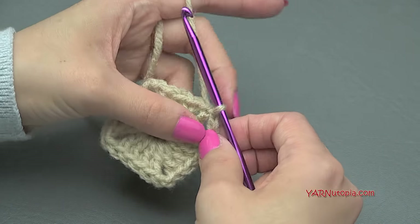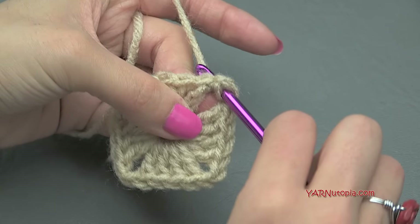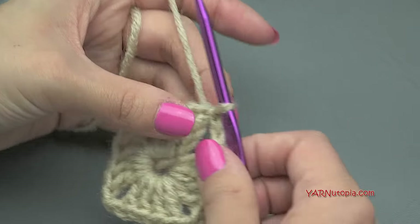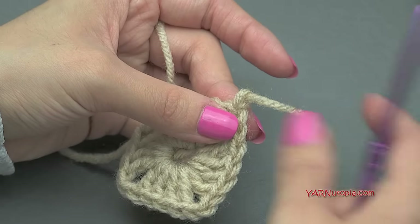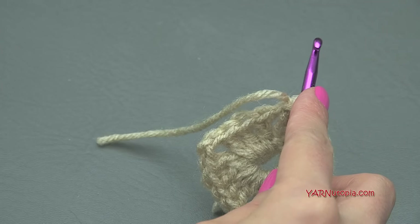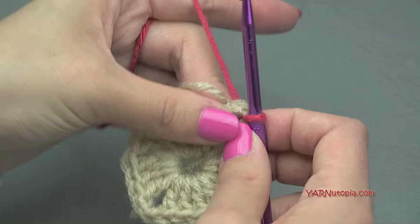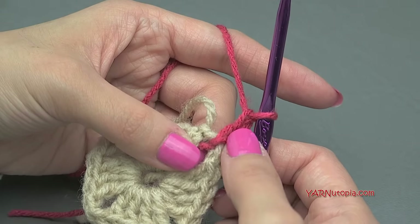Now at this point, if you are not changing color, slip stitch back into the chain-two space, then chain up two and go on to round two. But I'm going to fasten off here, so chain up one, cut the yarn, pull that through. Then insert your hook into any corner, pick up the new color by hooking it on, and pull through. Then chain up two — one and two — and that counts as our first half double crochet.